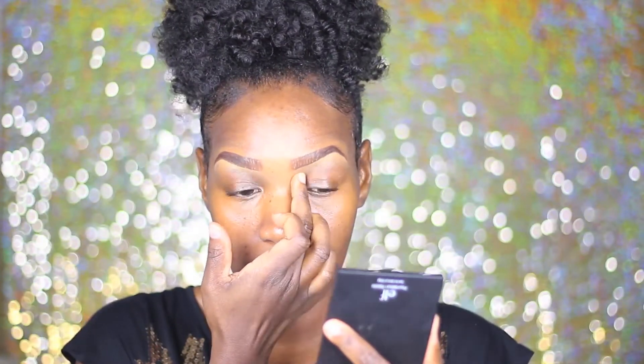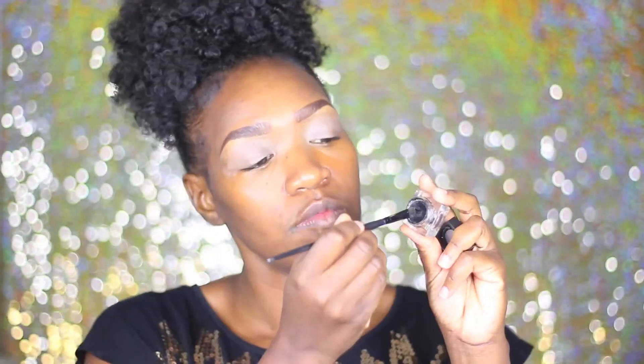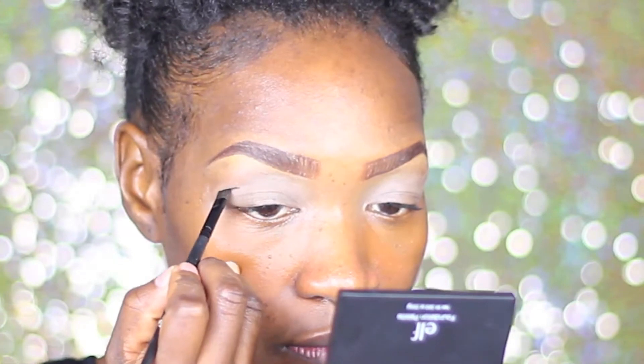Also taking this Fawn Concealer and using that to kind of mute out any darkness that is on my lid. This is the Jordana Primer — I'm going to prime my lids with this. Now I'm just going to take this ELF flat liner brush and I'm going to use their gel liner to go ahead and start making the cut crease.